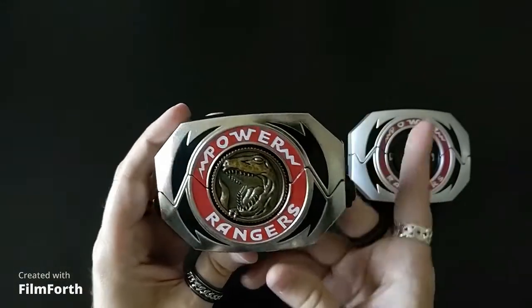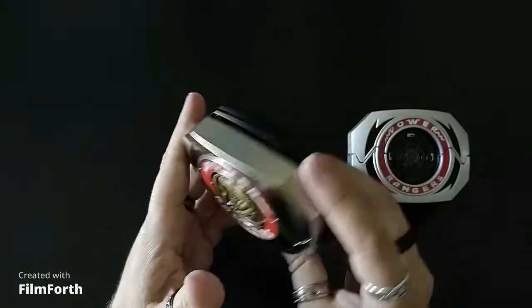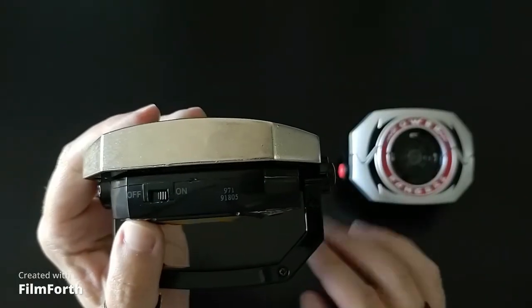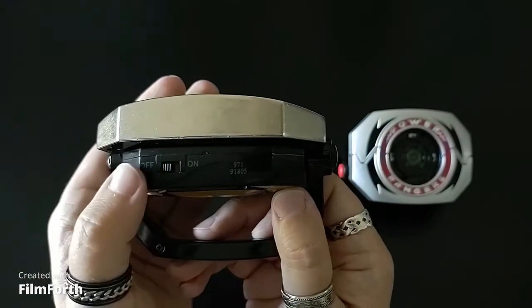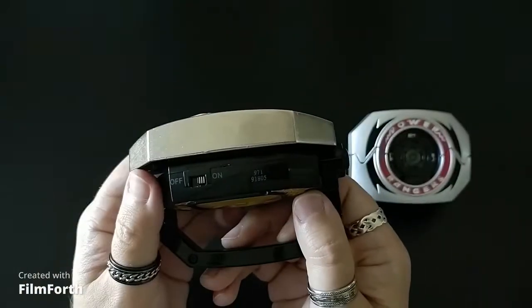There is one more feature on the Legacy version I forgot to mention. We actually do have an on-off switch, which is nice. For the Lightning Collection version, it just kind of powers down after it's ignored. I'm going to turn it off. When you turn it on, you get the communicator sound effect, which is nice.